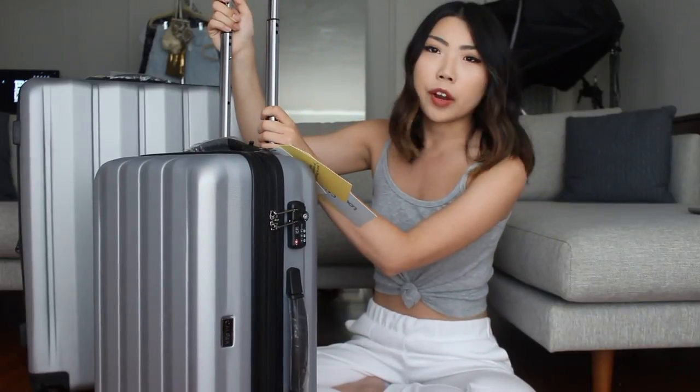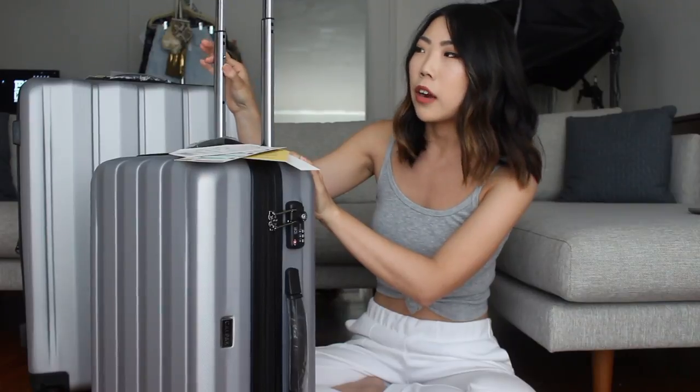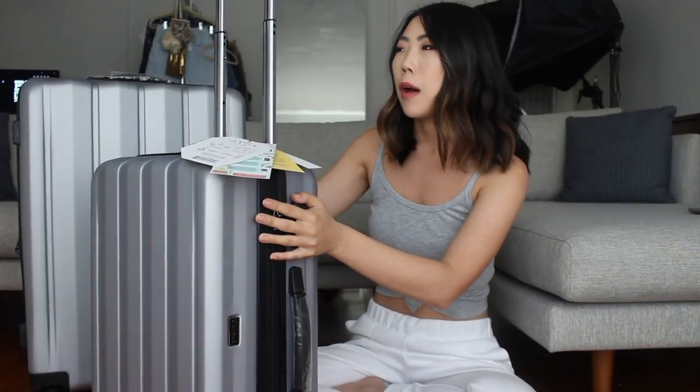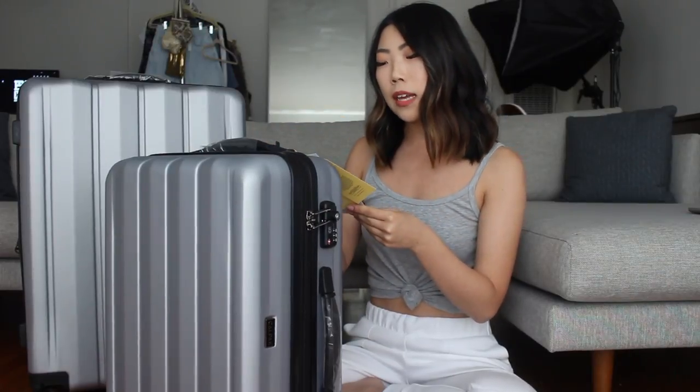One thing I did notice right away is that this kind of like is loose. I'm curious to see how it will do once the bag is full because I don't know how sturdy it is, but I guess I'll just have to test it out and let you guys know afterwards. I really like the fact that it has the TSA lock — that gives me a sense of security and safety when I'm traveling. I actually haven't set this up yet so let's do that now. On here there is a tab that says how to set your TSA lock with Calpak.